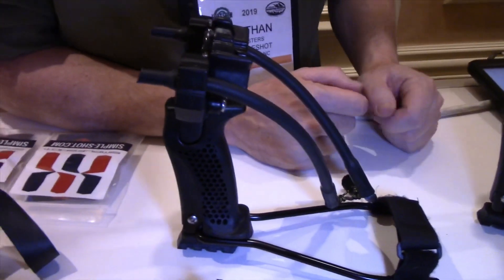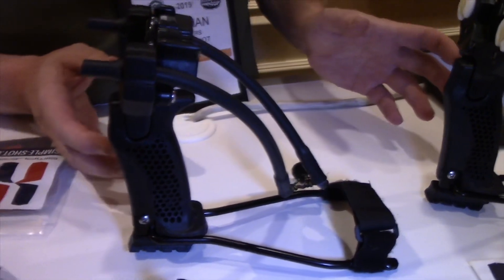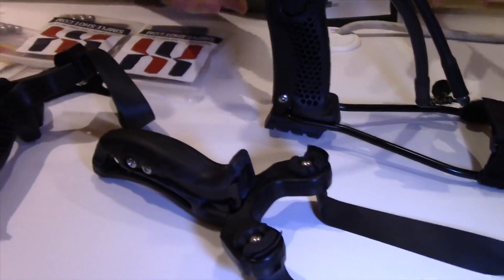Hey there, I'm Nathan Masters and I'm the owner of Suppleshot Shooting Sports. We've been making slingshots here in the USA, designed and made 100% here in the USA since 2012. And at the SHOT Show this year, we are presenting the Hammer Slingshot.